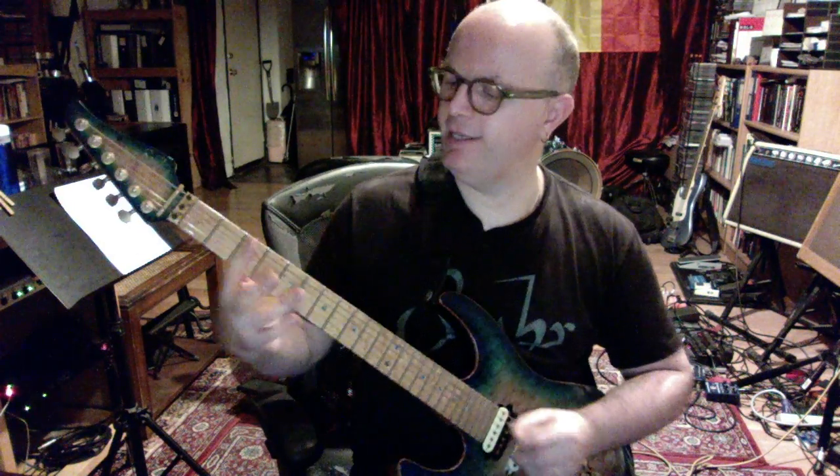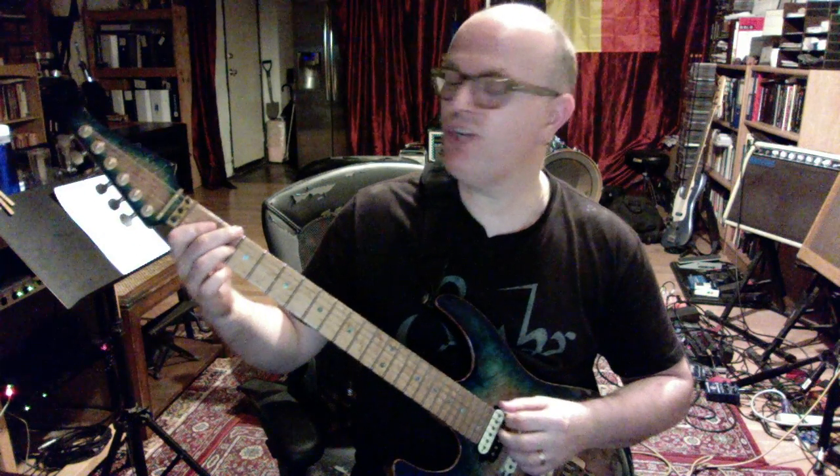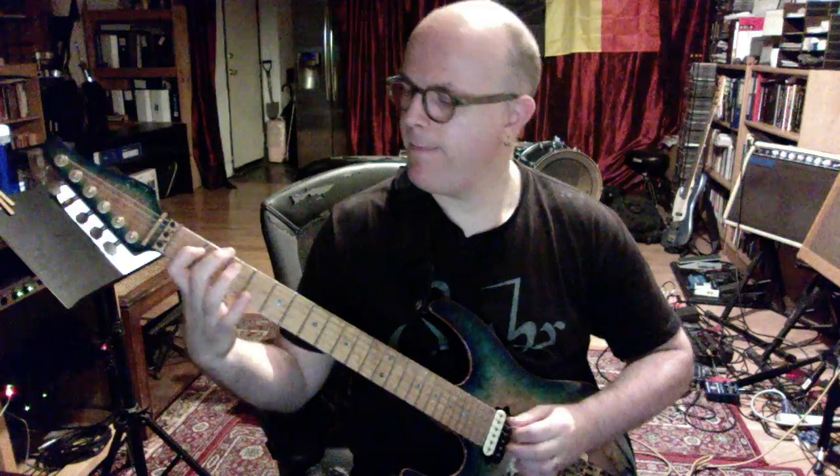Another chord progression would be C going to F — that's one to four — then F# dim7 used as a passing chord to the five chord G, so you get one, four, passing chord, five. Let's say one bar each: C, F, F# dim7, G. Over the C, F, and G chords — all chords of the C major scale — you could play the arpeggios of these three chords, or as seventh chords: Cmaj7 arpeggio, Fmaj7 arpeggio, G7 arpeggio. You could play A minor pentatonic or even E minor pentatonic — that's a minor pentatonic substitution. Of course over the F# dim7 chord you'll play the F# dim7 arpeggio.